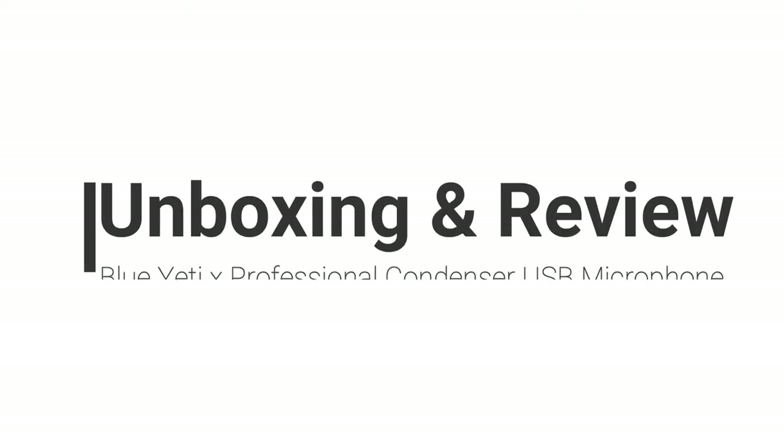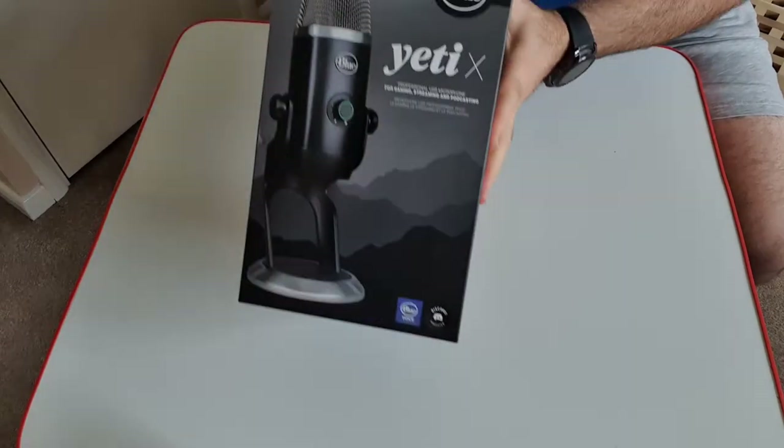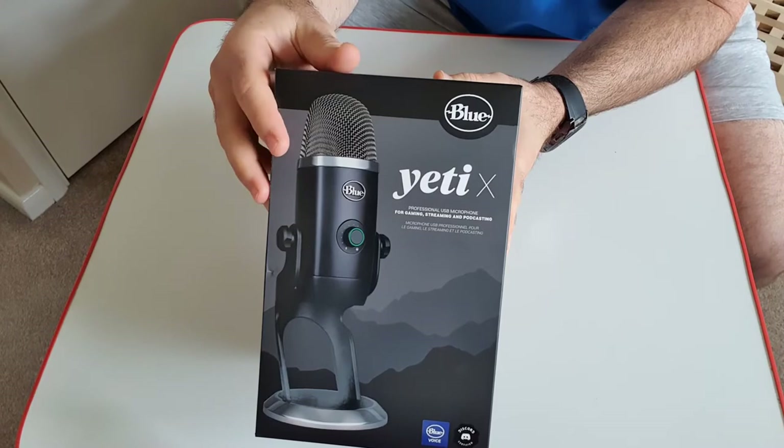Hey everyone and welcome back to another review. Today I'm quite excited because this is going to be pretty cool. This is what I will be unboxing and reviewing for you guys - it's the Blue Yeti X Black Edition.